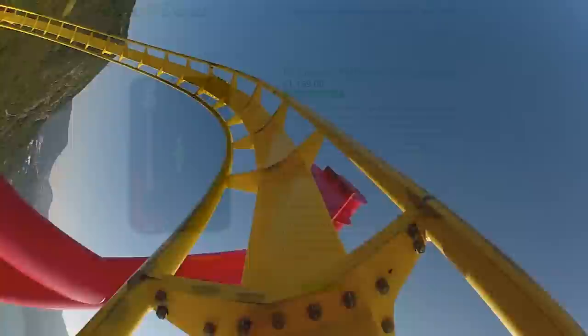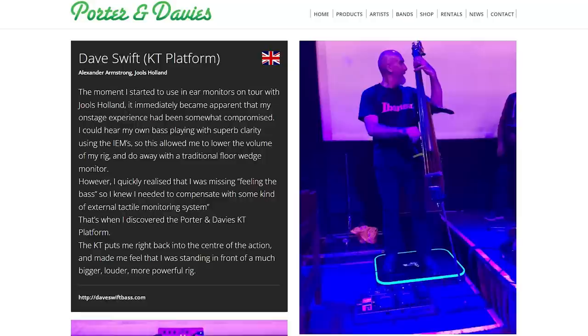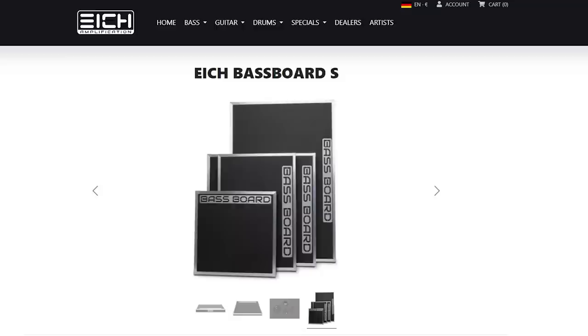Next up is the Porter and Davies KT platform. This is essentially a device like their drum thrones, but for bass players, guitar players, keyboard players, or DJs — and it allows you to be standing rather than sitting. You can walk off it if you like to run the stage, but it gives you that experience of feeling the music in your bones without the noise that comes along with it. According to the company, you'll feel the vibration at first without hearing anything, but then your inner ear will start to produce the sounds after using it for a bit. Bass players especially would probably love this. Other competitors are doing something similar, so you can cross-compare brands.